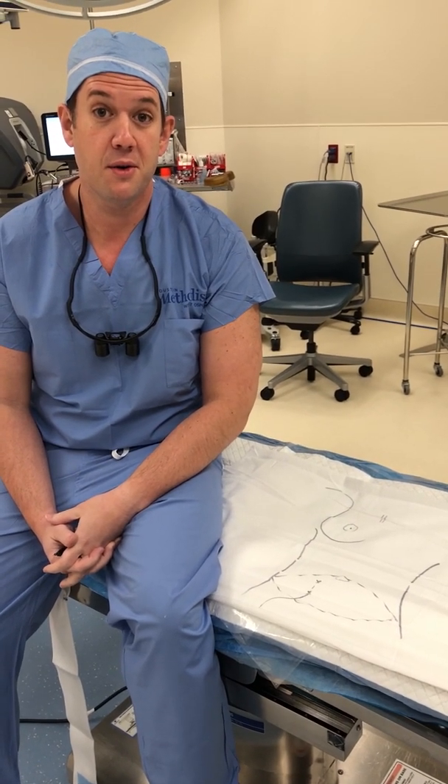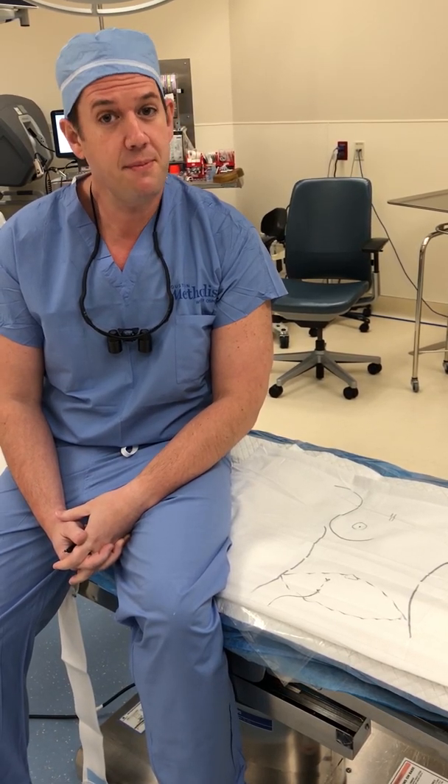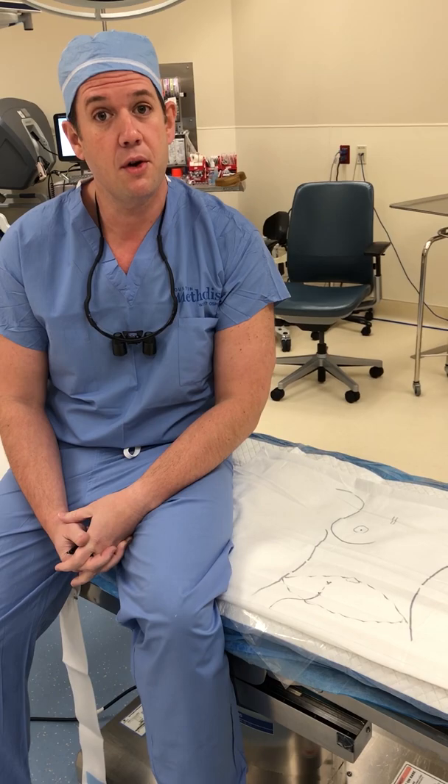Often women are surprised that they can use their own tissue to rebuild their breasts when planning a mastectomy. A deep flap is a way to build a woman's breast all with her own tissue.